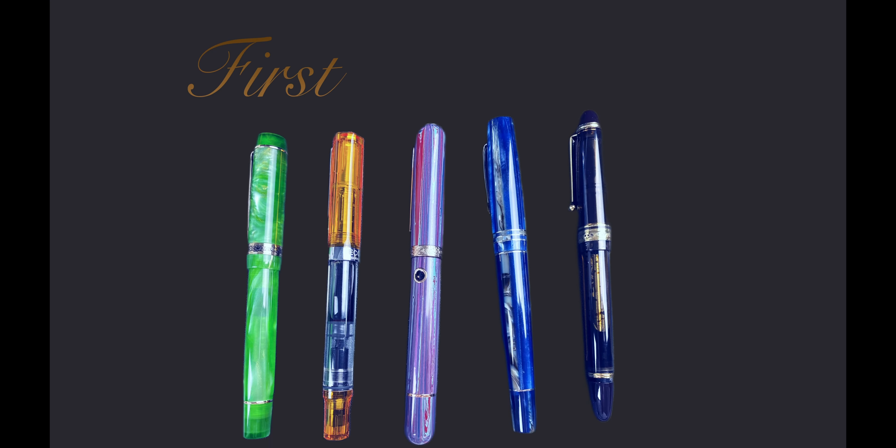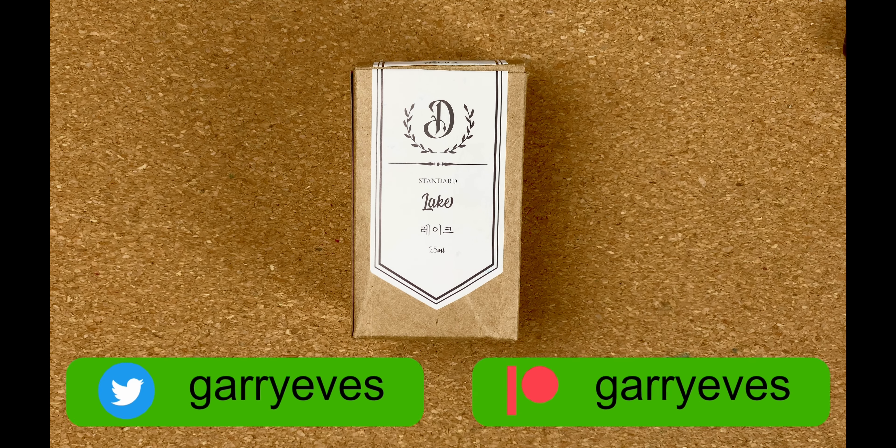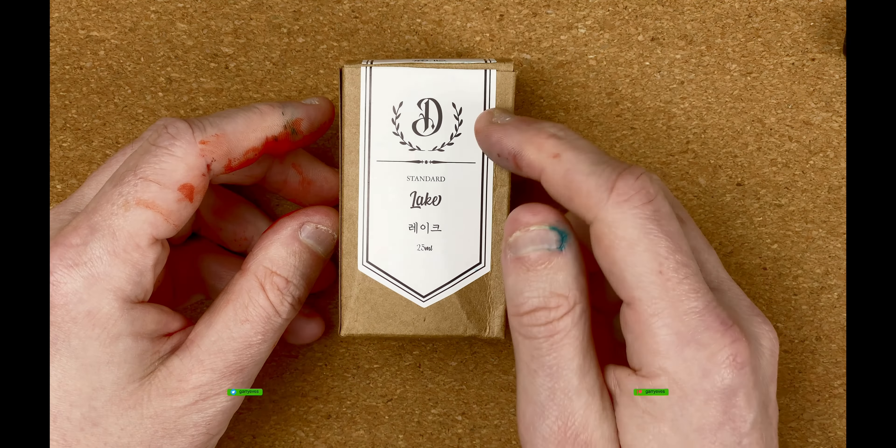Welcome down to the mat. We're going to start off by taking a look at the inks individually. The first one here I'm going to show being taken out of the box. I will be honest — these have already been out of the box because I've done my swatches and I've inked up some pens for some later testing. But I've put this one back in just so you can see how it comes packaged.